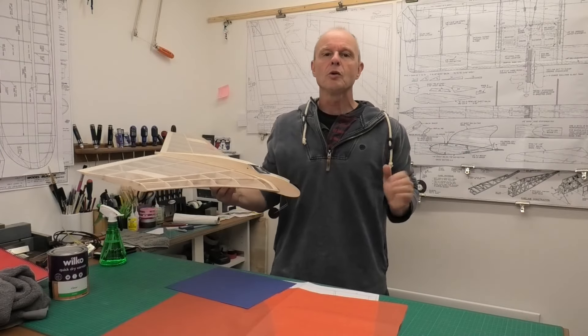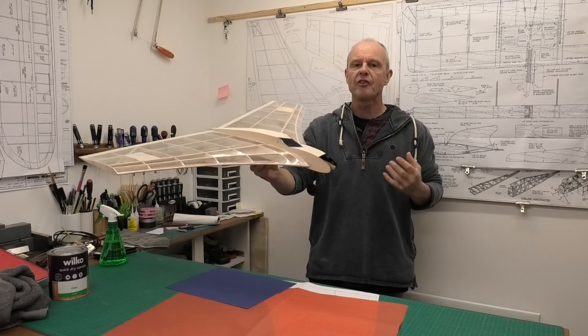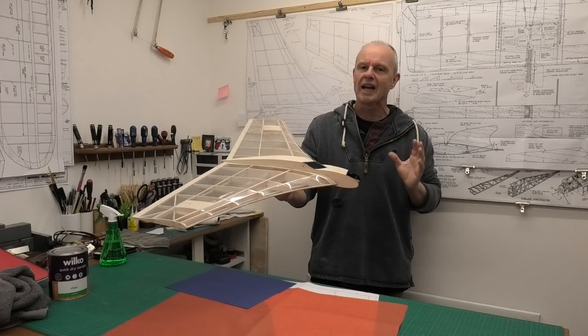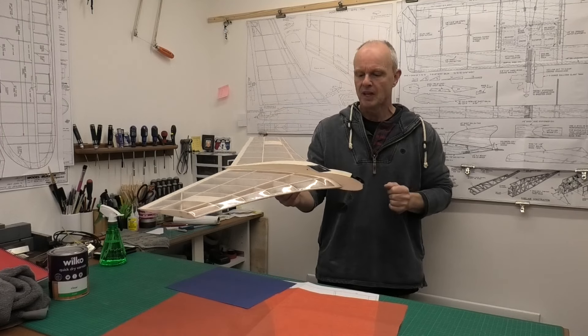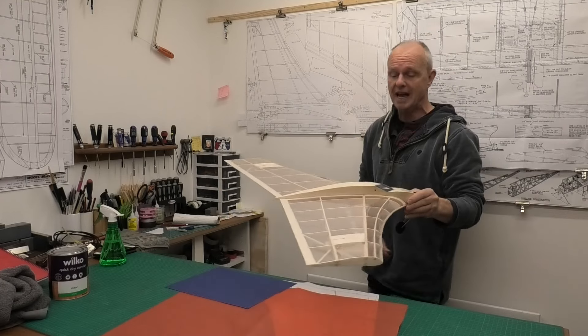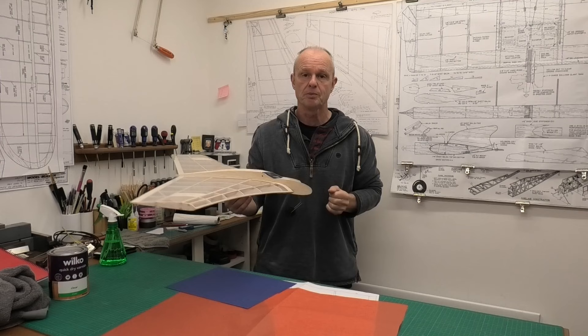Hi there, welcome to this build of a 1950s futuristic looking flying wing. This is a great design by Peter Fisher, and we're working from a really nice set of plans which we downloaded from Derek Scott's website. There'll be a link in the description below.